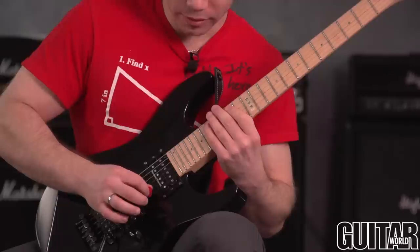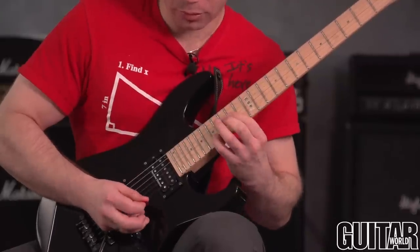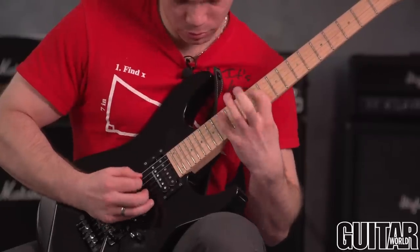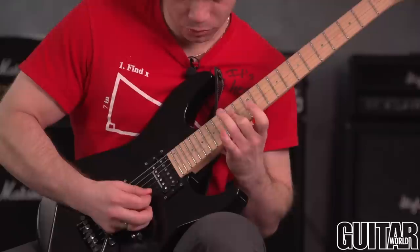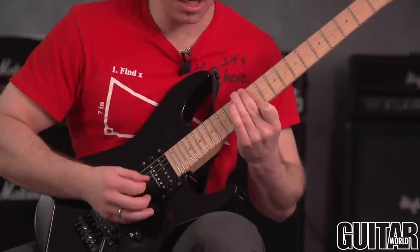The picking is the same way. And then I'm thinking like up and down.